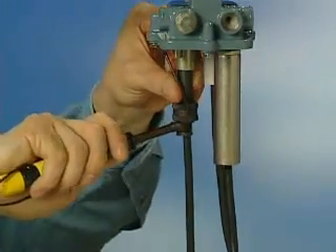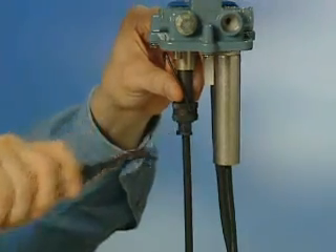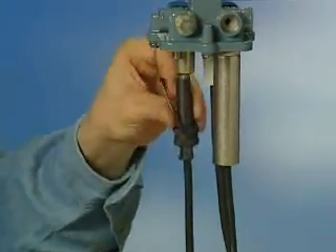Ripley torque wrenches indicate proper torque with an audible clicking sound. Do not over tighten with these tools as this may result in connector or tool damage.